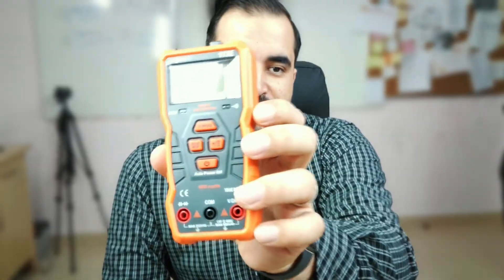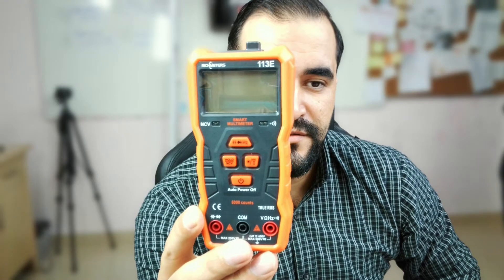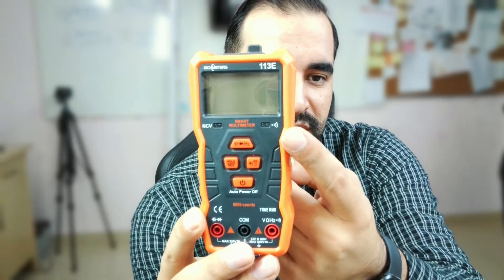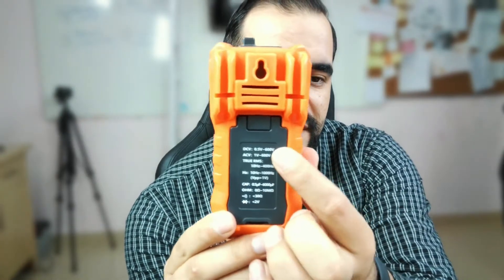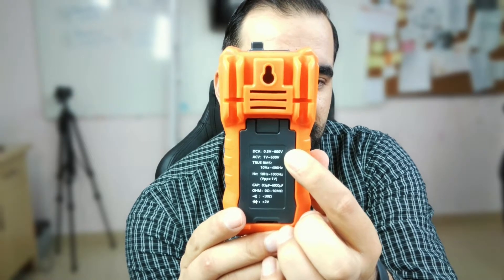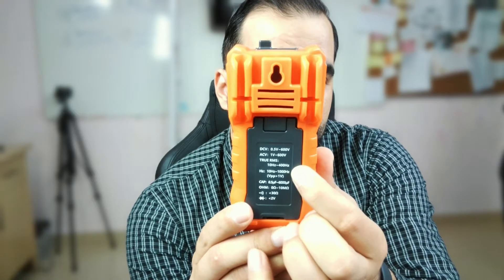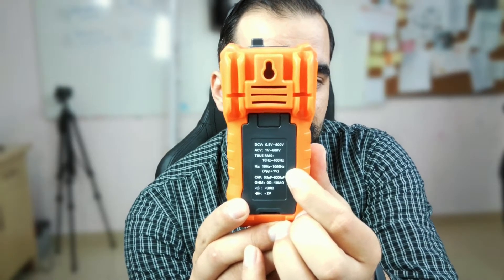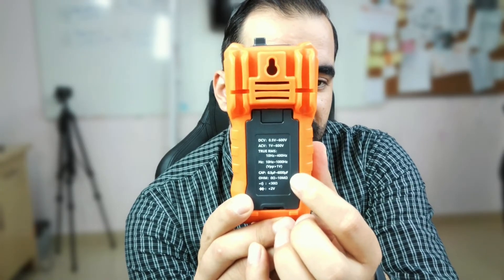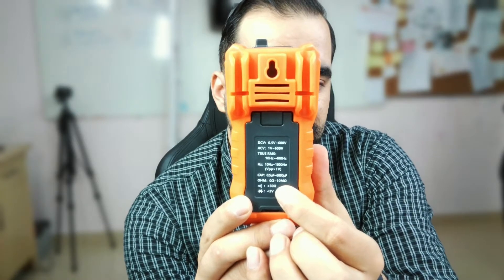Here is our device. Bringing it closer to the display, as you can see, it's the 113E — a smart multimeter. It comes with a LED light and a buzzer, and here we have buttons instead of the regular dial. On the back we have the specifications: DC 0.5V up to 600V, AC voltage from 1V to 600V, RMS between 10Hz and 400Hz, frequency range 10Hz to 1000Hz, capacitance from 0.05μF to 6000μF, resistance up to 10M ohm, conductivity less than 30 ohm, and a diode rated below 2V.